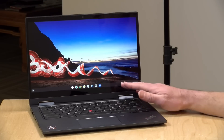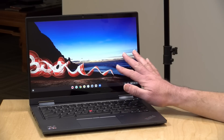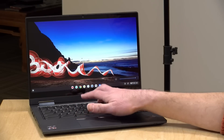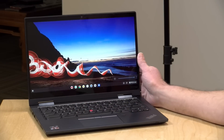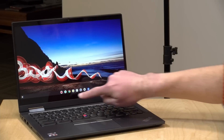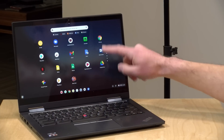This has a 1080p display, 13.3 inches, running at about 300 nits. It's not all that bright, but bright enough for the testing we've done with it. Doesn't look too bad at all — good viewing angles. It's also a touch display because this will fold into a tablet, so all that works pretty well.